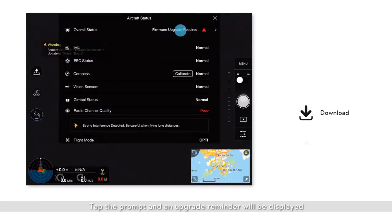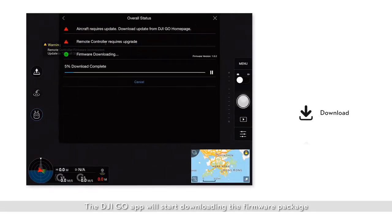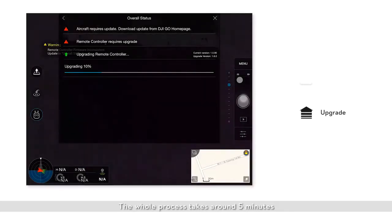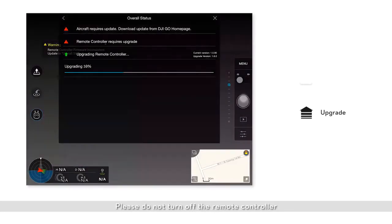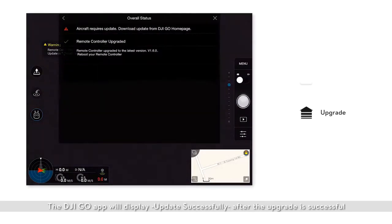Tap the prompt and an upgrade reminder will be displayed. Click download and the DJI GO app will start downloading the firmware package. Click start to upgrade after the firmware package has been downloaded. The whole process takes around 5 minutes. Please do not turn off the remote controller or exit the DJI GO app during the upgrade. The DJI GO app will display update successful after the update is successful.